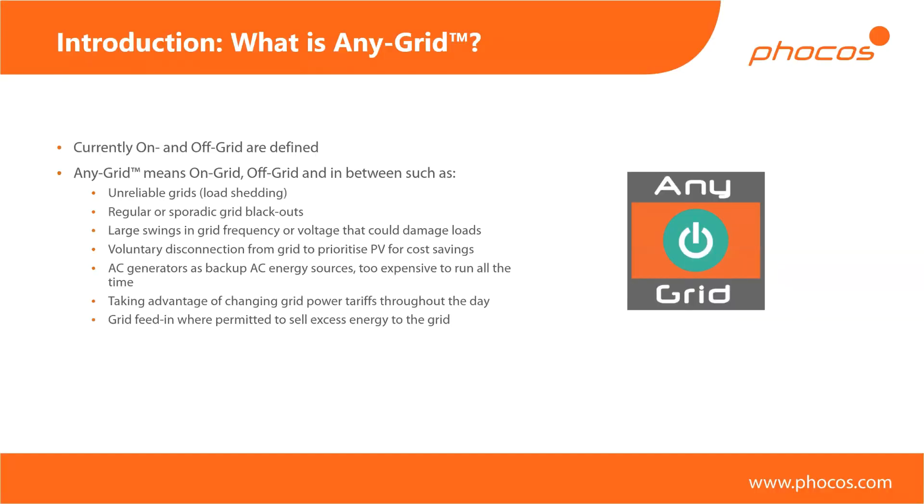We call this the Any Grid hybrid inverter charger — that's the full name of the device. I'd like to explain what we mean by 'any grid' and why we've used this term for this family of devices. I'm sure all of you are familiar with the terms on-grid and off-grid. On-grid refers to typically grid injection inverters which are there to primarily produce PV power and to either use it directly in your home or to sell all or some of it to the grid. Anytime you're working grid-interactively — in parallel to the grid — that's what we consider on-grid.